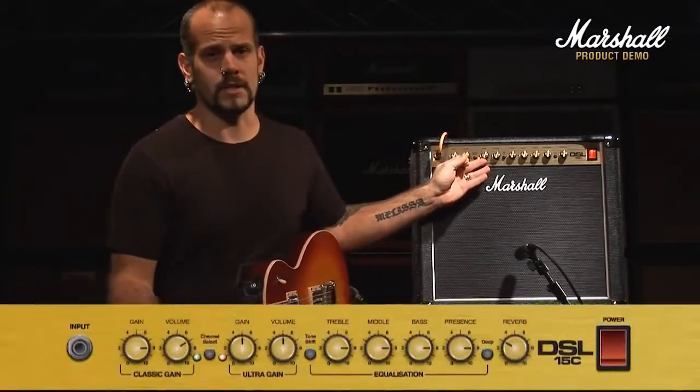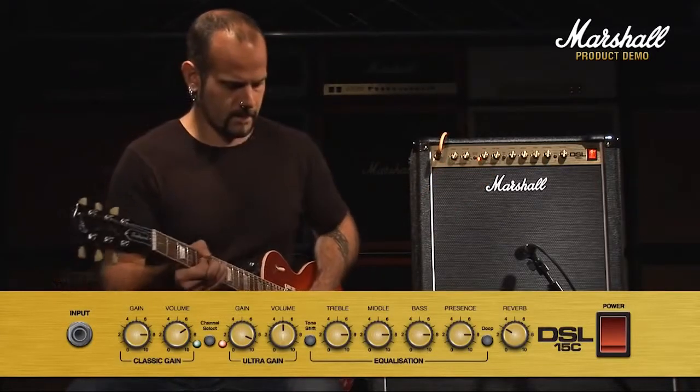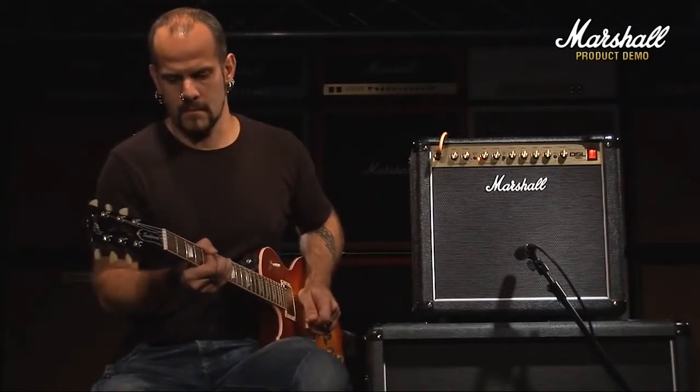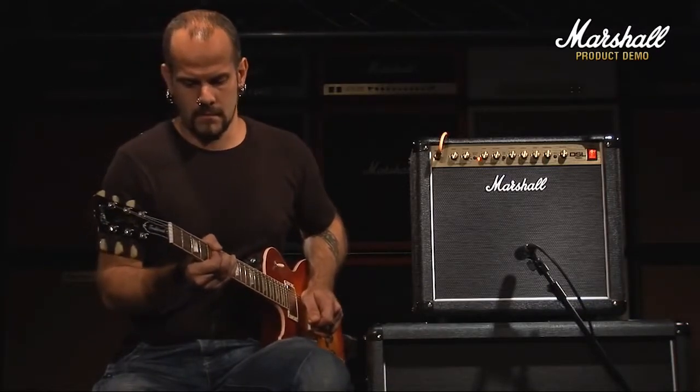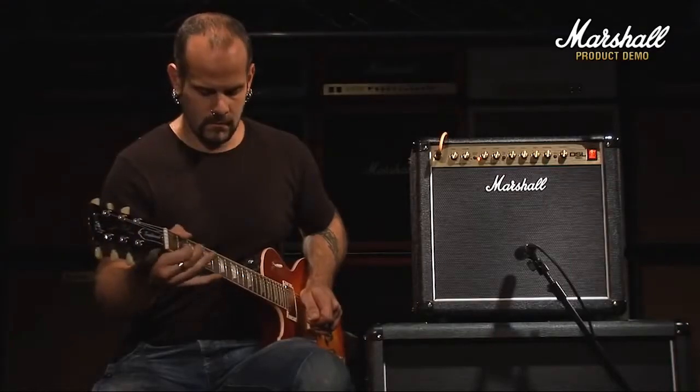And to give you an idea of how much gain there is, this is it on nearly full. [guitar solo]